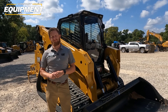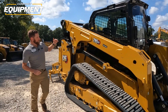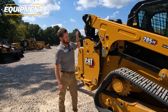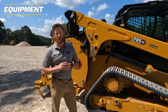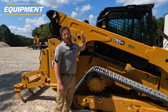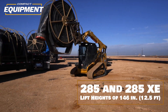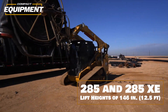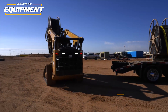Coming along to the side, we've redesigned not just the front but all the way back on the lift arms. This was really a clean sheet redesign. These lift arms on the 285 give 146 inches of lift height — that's massive.